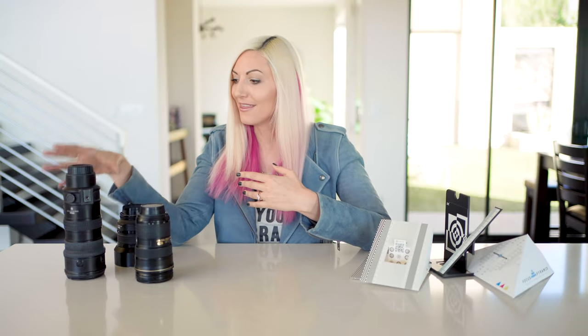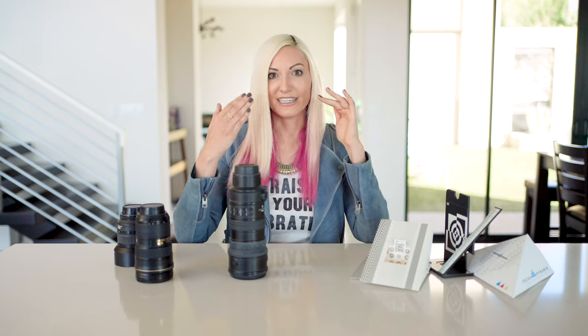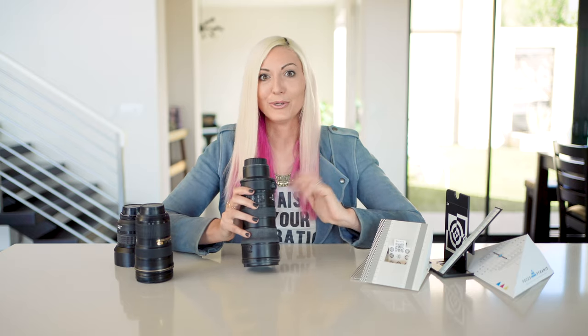On a recent shoot I noticed that my 70 to 200 millimeter was slightly off and had a bit of a front focus to it, which means when I was focusing on the eyes of my subject it was focusing a little bit frontward — the sharpest part of the image falling slightly in front, like the eyelashes on that plane of focus. It was super subtle, something most people might not notice, but since I've been shooting with this lens for over six years I knew it intuitively.